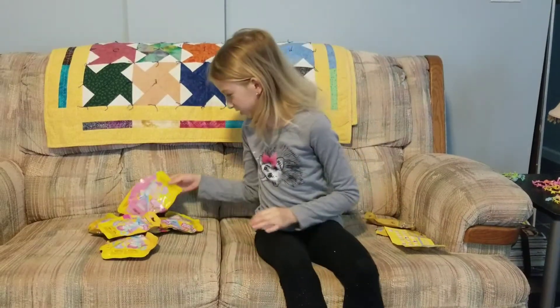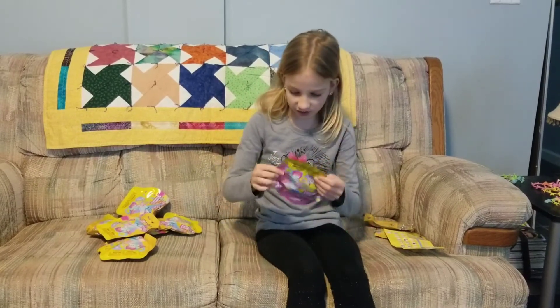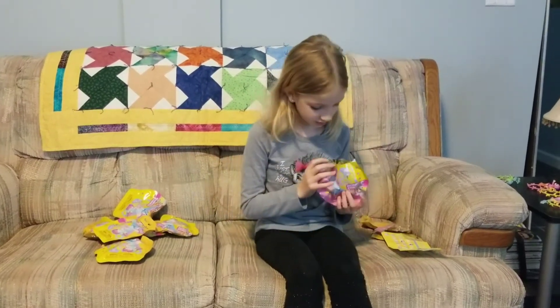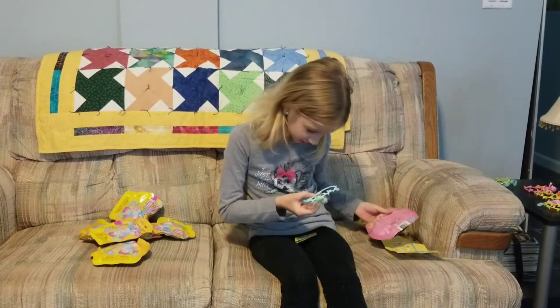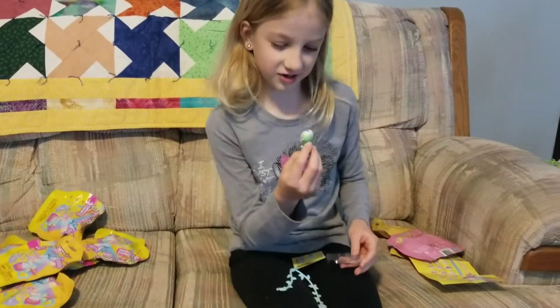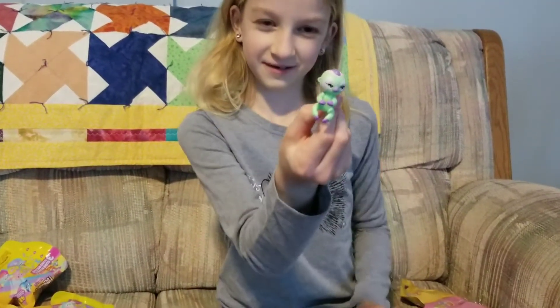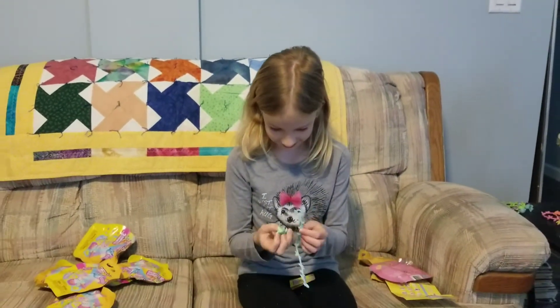And now I am going to open up the pink one, because all the other ones are yellow. I like this. I like how the pink and green are together. Look at this cool line — it matches.